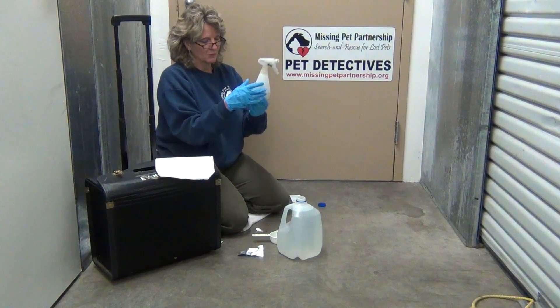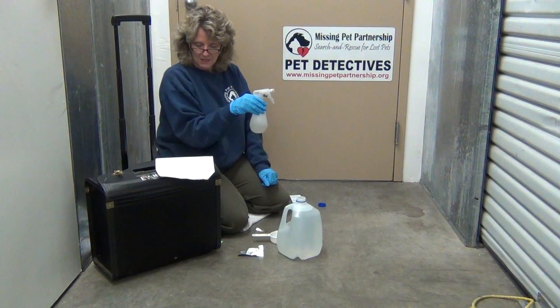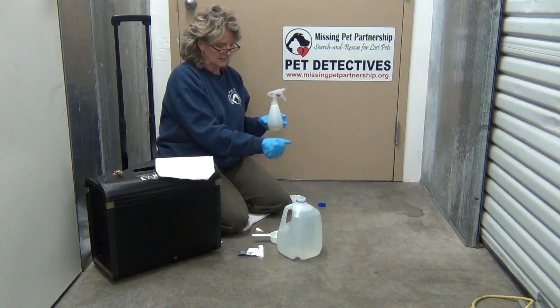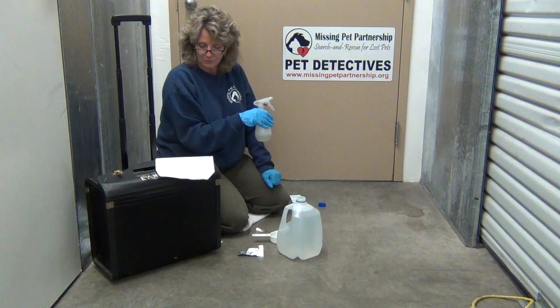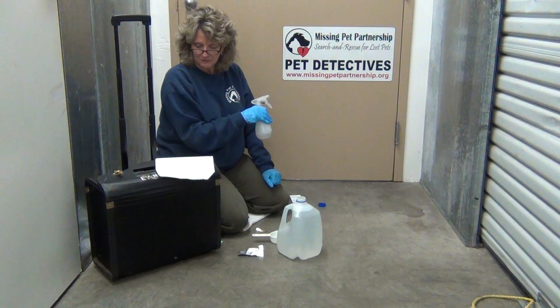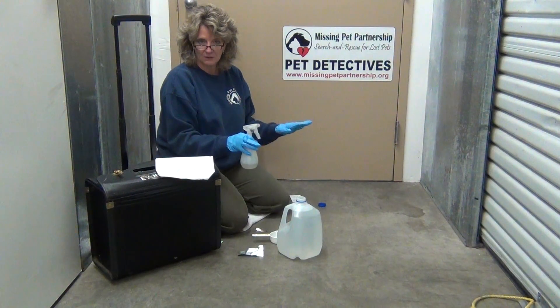When you go to spray it — which we will demonstrate on a different video — spray a fine vapor mist over the area where you suspect there could be blood: tufts of fur found in the area, a stain in the roadway. If the area contains blood, it will immediately emit an intense blue color.